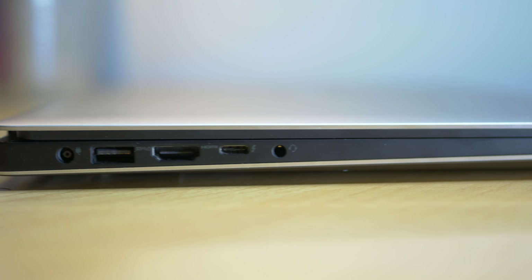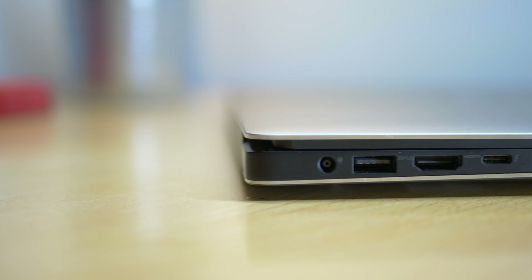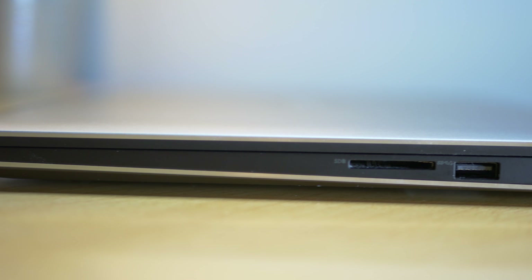For ports, on the left-hand side we have a power input, a USB 3, a Thunderbolt 3 port, and a headphone jack. On the right-hand side we have another USB 3 port and an SD card slot, which is a nice selection.